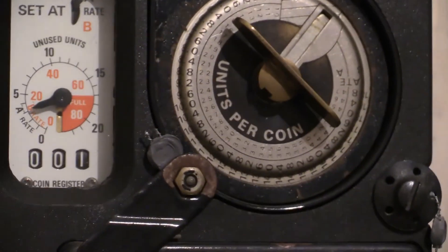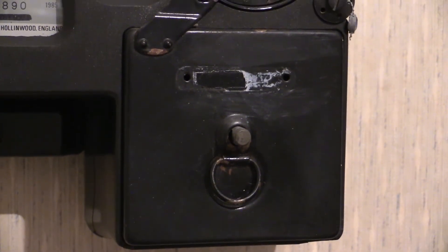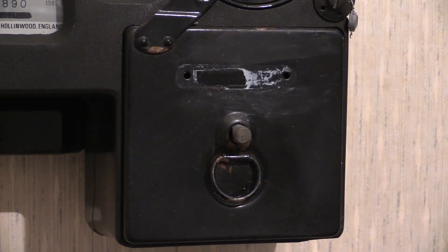The coin box on this particular meter is one of the larger square types, as this was one of the last few electricity meters to be manufactured. As far as I know, Ferranti Measurements never manufactured the meter with the small rectangular coin box — those examples are manufactured by Smith Meters of London. The Ferranti and Smith instruments do share certain parts, and as such certain parts are interchangeable between Ferranti meters and Smith meters.